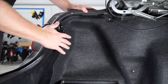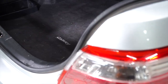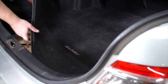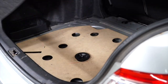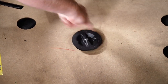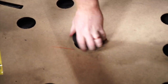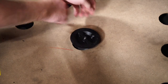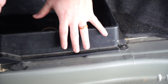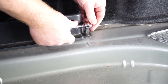Our trailer wiring harness is going to be attached behind our tail lights, so we're going to need to get behind both the driver and passenger side panels. We'll start by removing the floor coverings, then remove the spare tire cover. We'll also remove the driver's side storage tray and remove this bolt with a 10-millimeter socket.